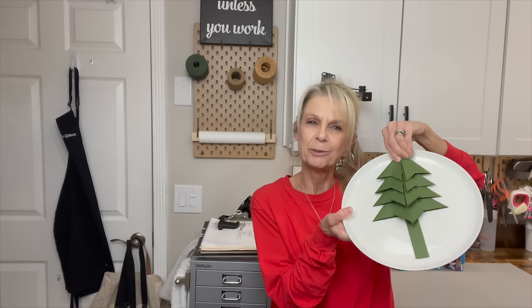Hey guys, welcome back to my channel. Today I'm going to share with you some easy ways to wrap your packages with just regular craft paper and make them look stunning. I'm also going to share with you how to make this origami Christmas tree. It looks great on a package and it also looks great on a plate at Christmas. If you want to know how to do all this, stick around — I'll show you how. Love you guys.